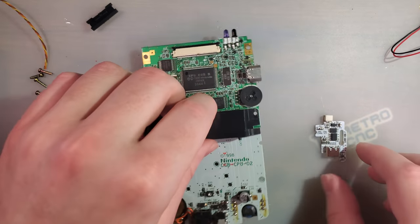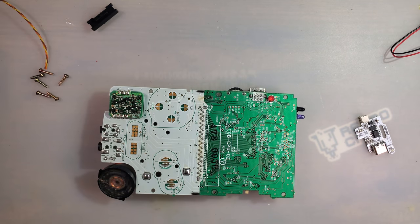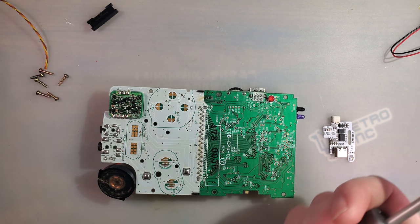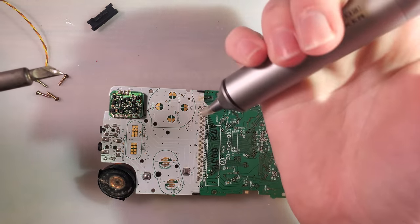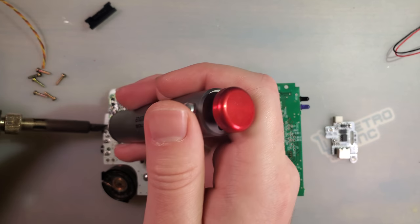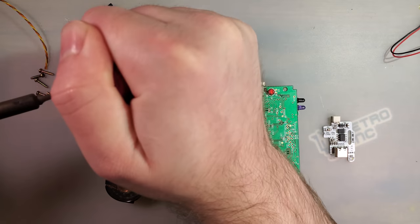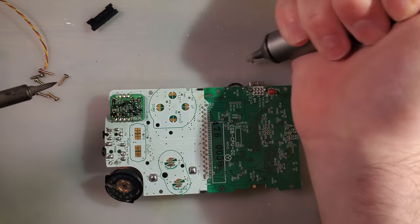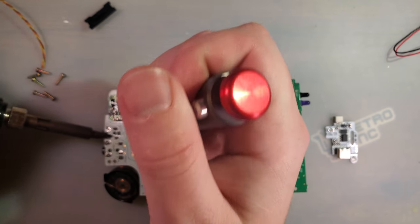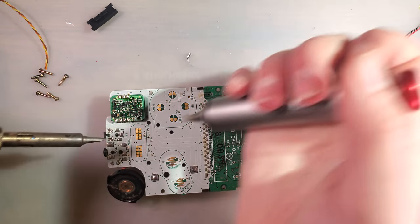My understanding is that the gentleman who made this board is working on a Pocket version, but that is not this. So to do the desoldering, I'm going to use my solder sucker here, and I'm going to try and be gentle with this jack because I have a Game Boy Pocket that needs one.